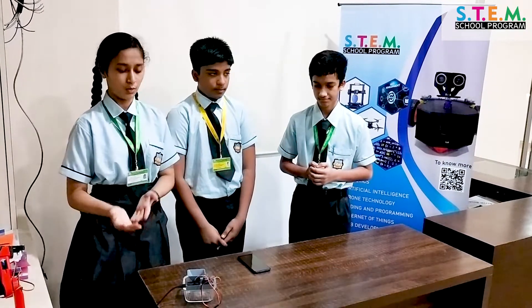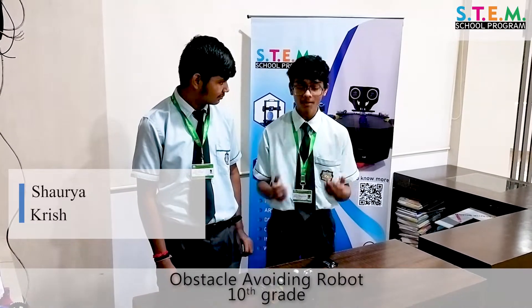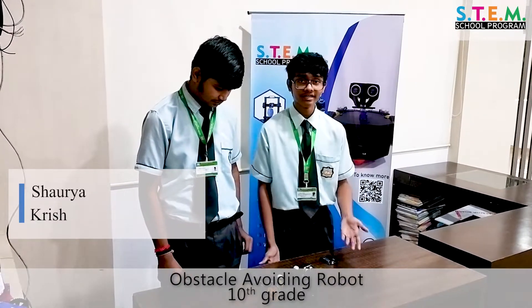We are going to explain an interesting topic — the obstacle avoiding robot, which we made by ourselves.